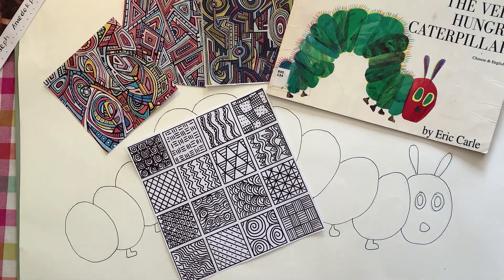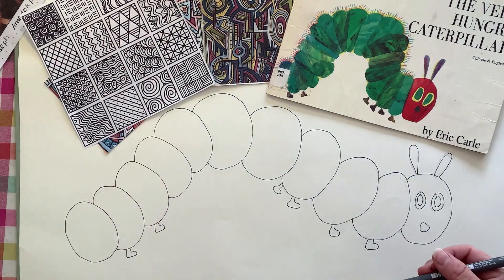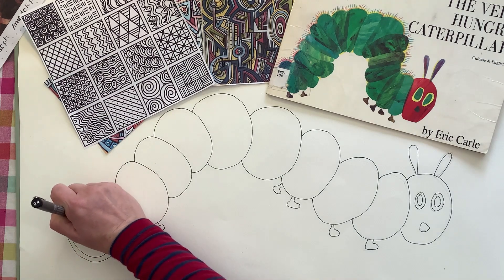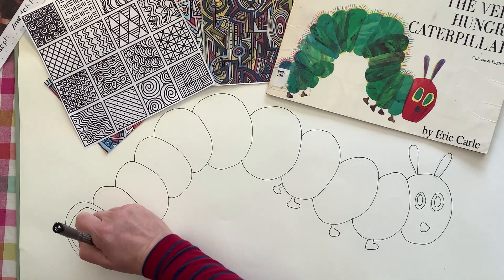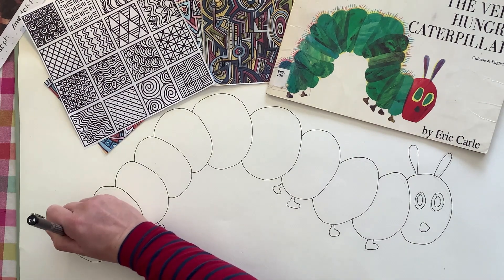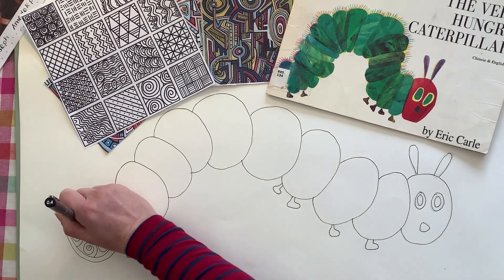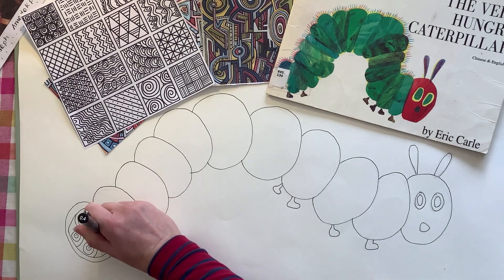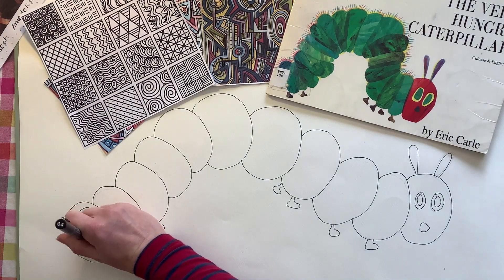The next job is to start adding patterns and lines into each segment of your caterpillar. These could be swirly lines, straight lines, triangles, squares, dots, big swirls, or small wavy ones — the choice is up to you. You might want to start in pencil first to try something out and see if you're happy with it before committing in pen. Or you can practice on a plain piece of paper to see how your patterns look.